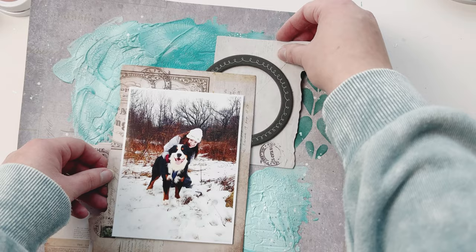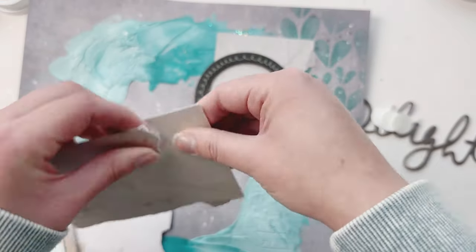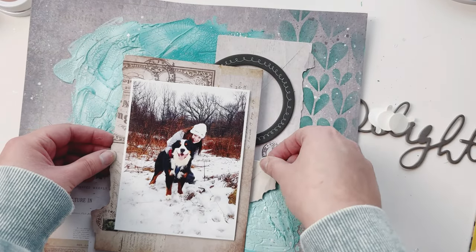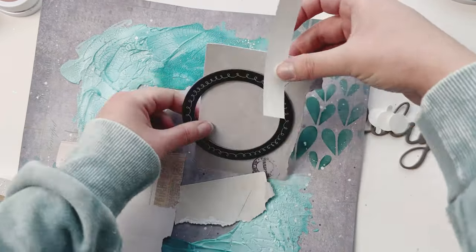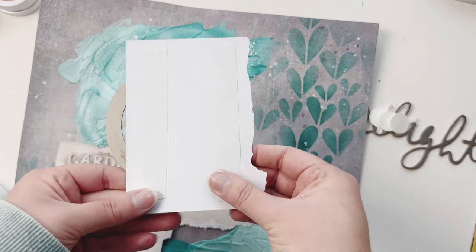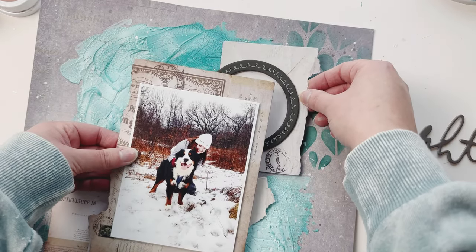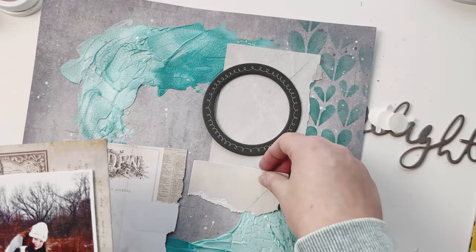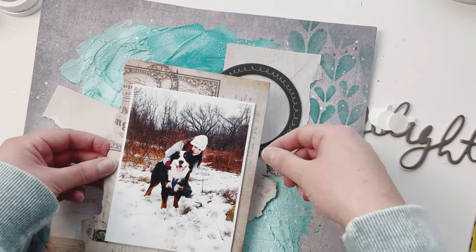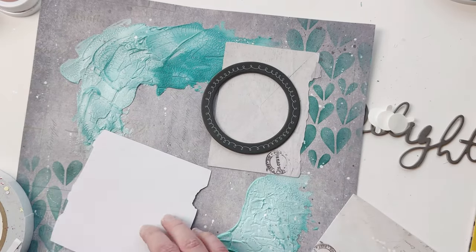There we go, that looks cool. I'm going to glue down my envelope first. I have a little empty hole where you can see a bit of gray between the blue, so I'm going to rip a piece off and put it there. Now I'm applying my corners with cherry tape — it's a nice adhesive that works fine on that mixed media portion.